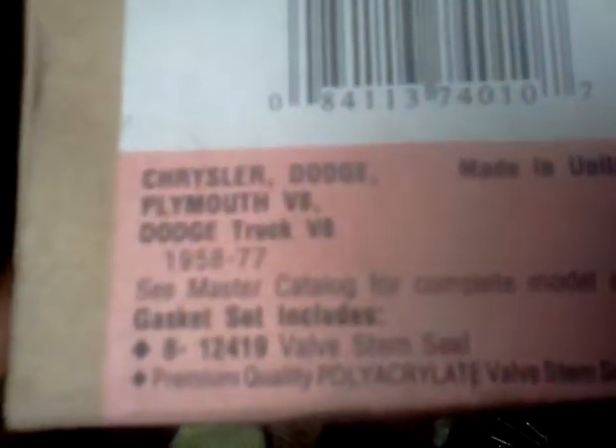I got some valve seals too — new valve stem seals. I'm gonna redo the heads. And I got a brand new water pump. The one that was on there, as soon as I got the motor to finally turn over, it started leaking. It's a brand new — I think it's a reman — water pump.